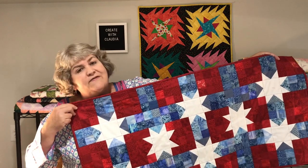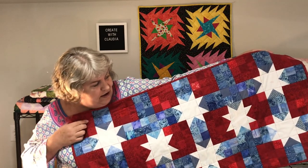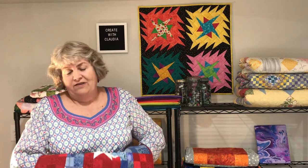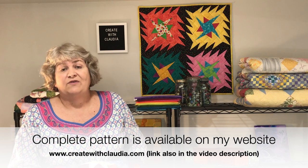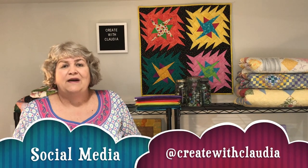Here is the finished scrappy patriotic table runner — I think it looks terrific. The white stars really make it glow, especially with the red and blue. This could easily be changed to a different color scheme — maybe green and red for Christmas or pastels for Easter. It does take a little cutting and a lot of organization, but the results are really worth it. The pattern is available at www.createwithclaudia.com with a PDF and step-by-step photo instructions. Don't forget to hit subscribe and find me on Instagram, Facebook, and Twitter. Thanks so much for watching!